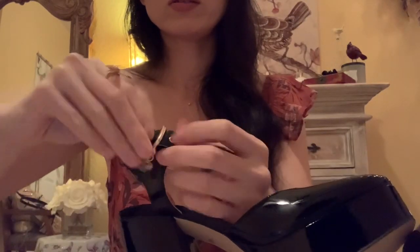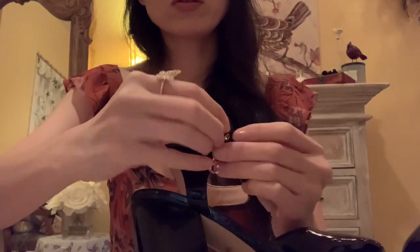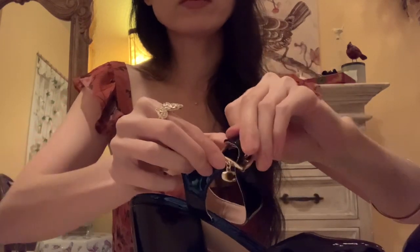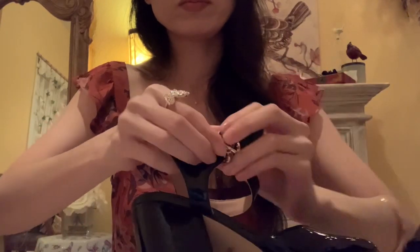I can just show you what it looks like if it's closed. When you close it, then it looks like this. And you can wear it with anything — these are a very neutral pair of heels in this style.